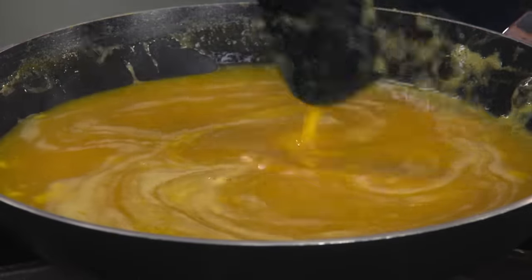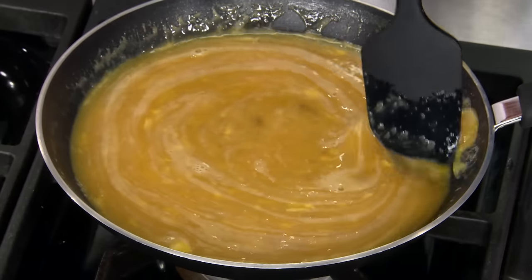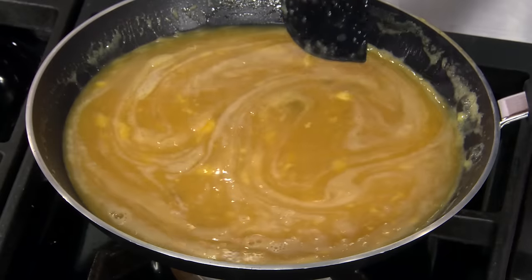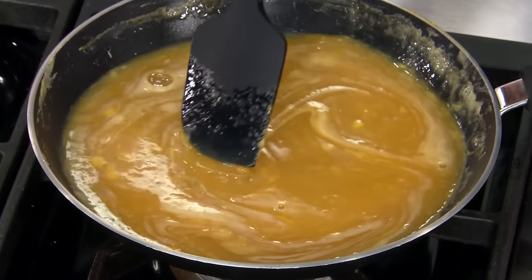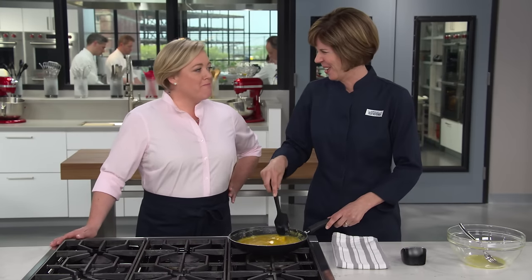The eggs still look raw, but just hang in — keep stirring nice and gentle. If any large curds do start to form, smash them right away with a spatula — no large curds allowed. This is about small and delicate curds. You could even have these for dinner, like they do in France — a glass of wine, some vegetables, some salad. Think of it as a 12-minute dinner.